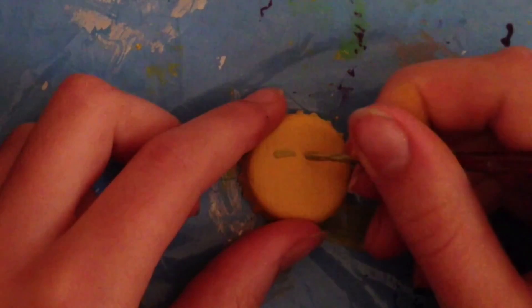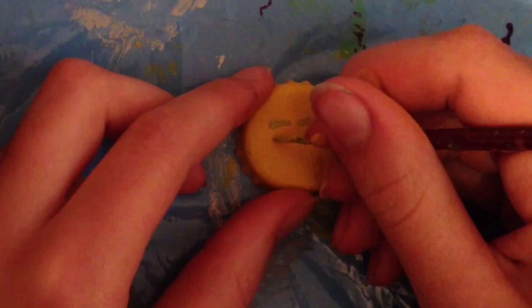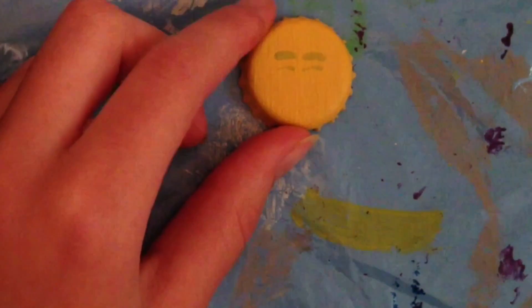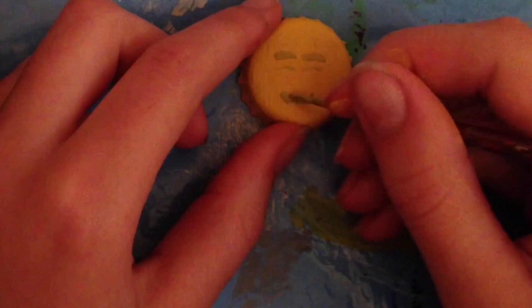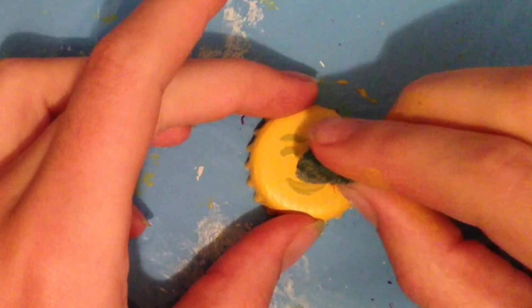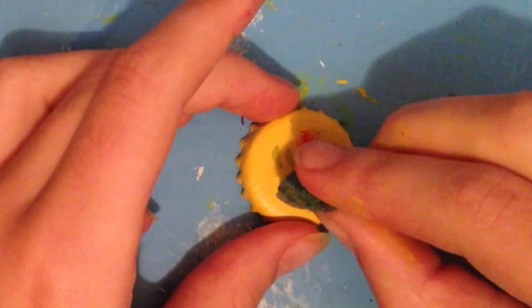For the last one I'll show you, we have this one with the sweet red cheeks. Just create two eyebrows and two eyes like in the blinking one before, then create a mouth like on the first emoji. For the cheeks I just used a spoon, dipped it in some red color, and between the eyes and the mouth I created two red cheeks.